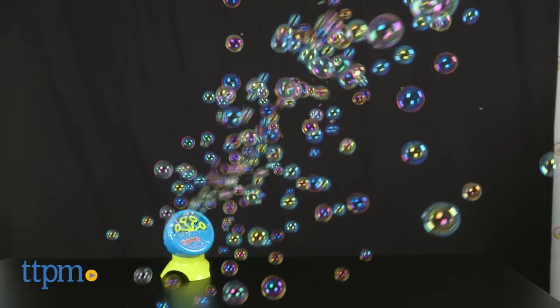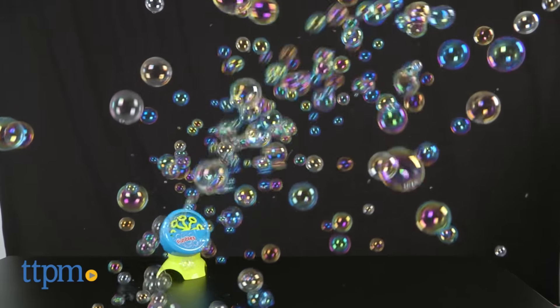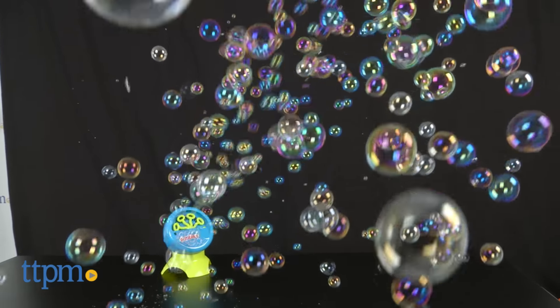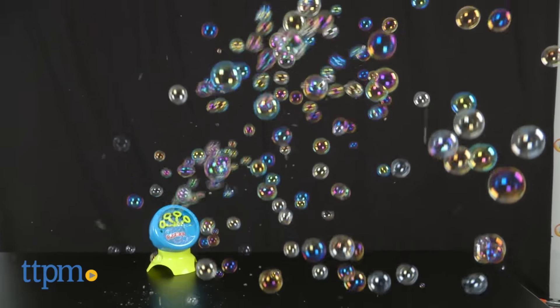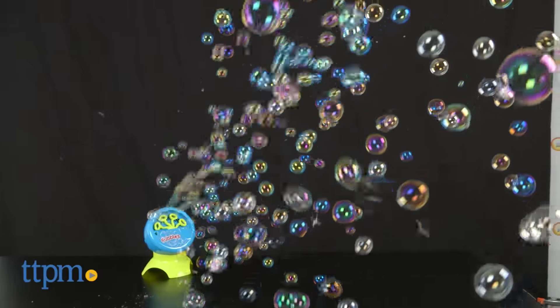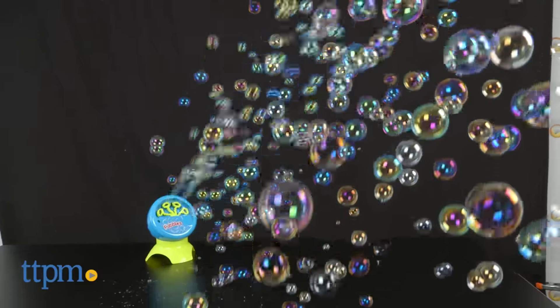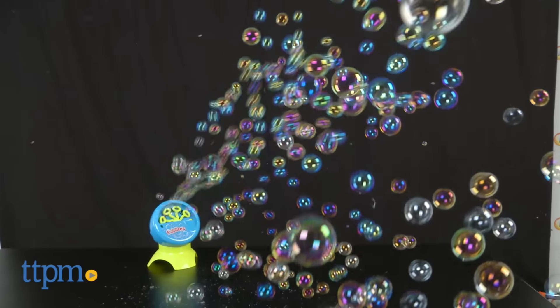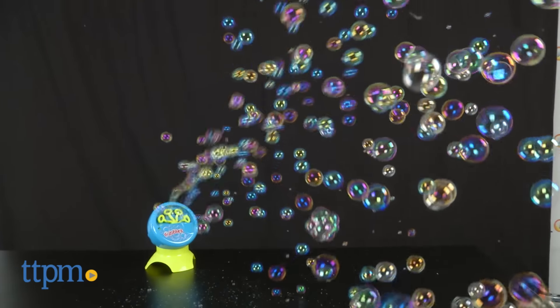And yay — look, bubbles! We are dancing through the bubbles today! This is a great bubble machine that is perfect for outdoor parties or just for everyday outdoor play. Nothing says summertime backyard party like a ton of bubbles floating around. The Fubble Bubble Blasting Machine comes in hot pink and this bright blue.